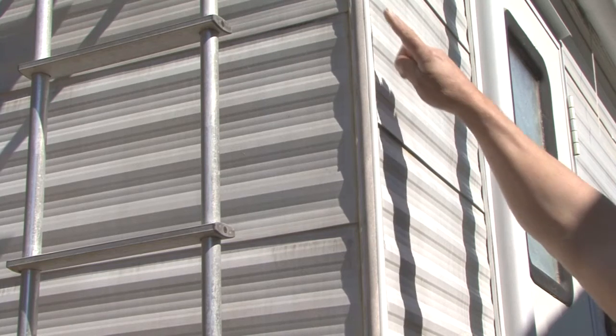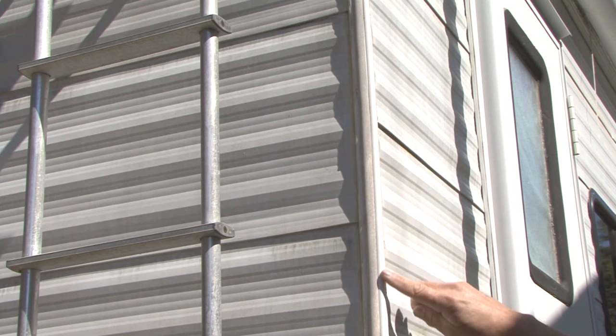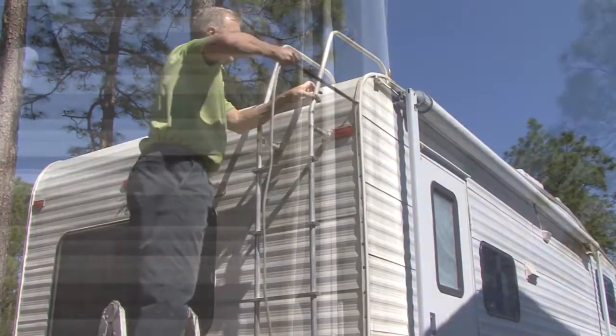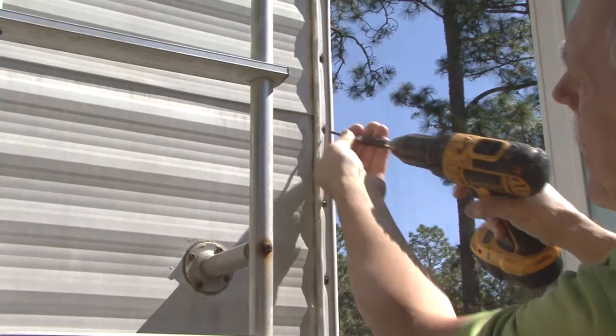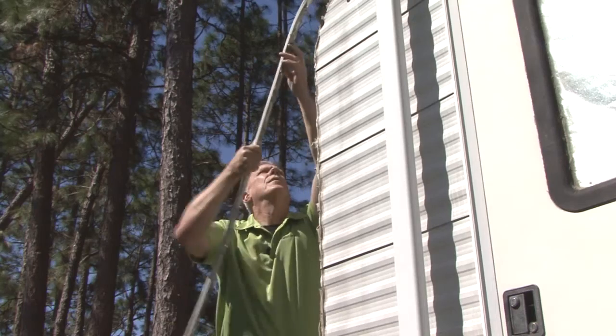The first step is to remove the existing corner molding. If you plan on reusing the molding, you need to be as careful as possible when you remove it. After the insert trim is removed, we have access to the screws attaching the corner molding to the RV. Remove all the screws and molding where you plan to make repairs.